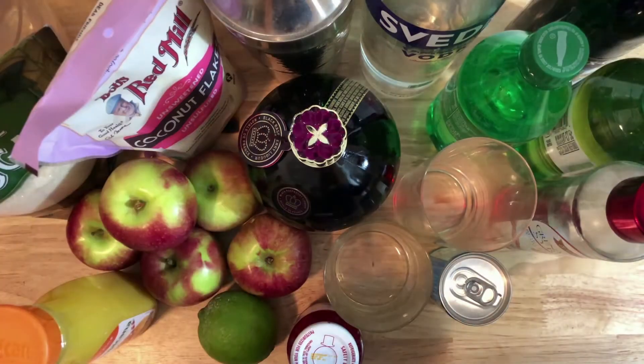I'm going to put timestamps in the comments below with the times for each drink, so if you're only here for one you can skip ahead. I'm going to start with the martini so I can enjoy it while I make the other two drinks.